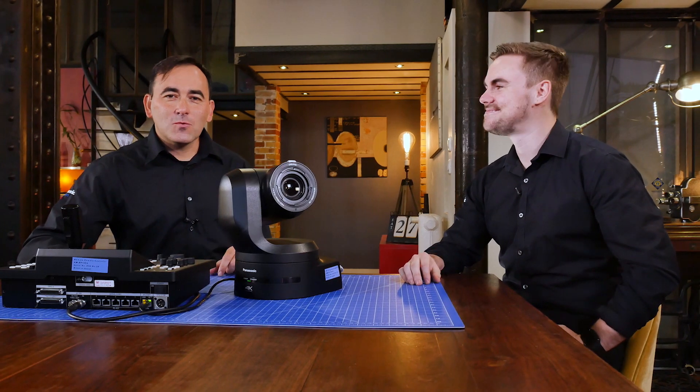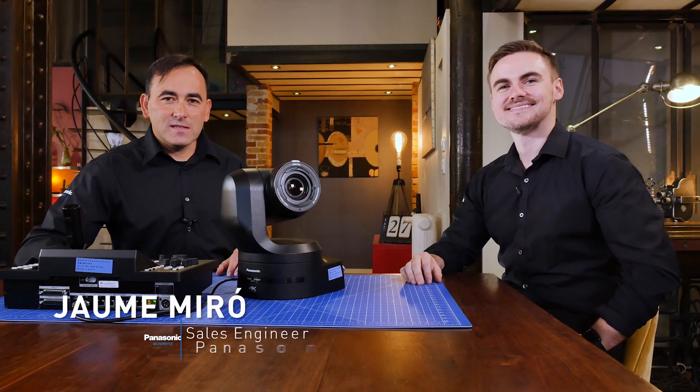Hello! I'm Jaume. Hello, I'm Dean. In this video, we are going to talk about the 4K capabilities of the UE150 and its connectivity.